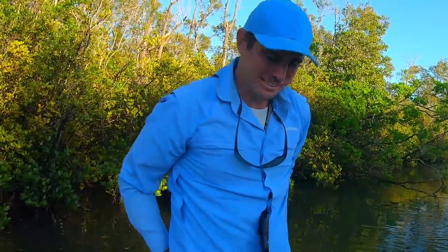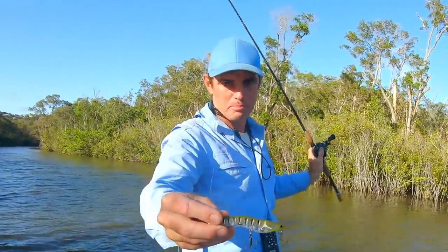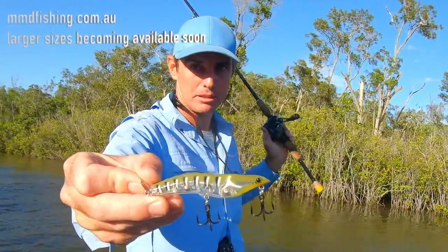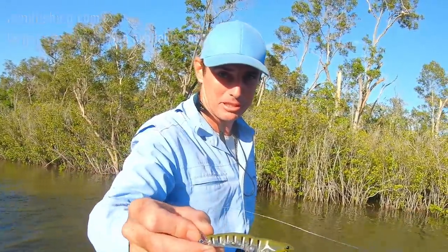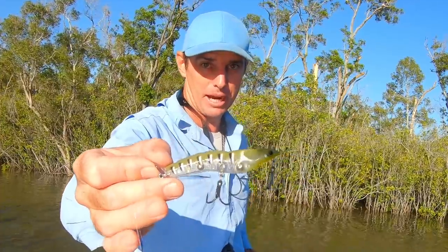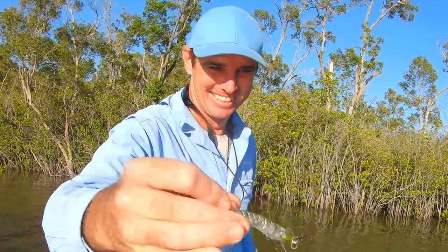That is the new bigger-sized MMD Splash Prawn. I think it's mmd.com.au to get onto Mick's site and get your hands on a couple of these - they are fire on the mangrove jack, especially this time of year when you've had a little bit of runoff and the water's cleaning up. There are sections where the prawns have moved in and the jacks are after them - give them a try!